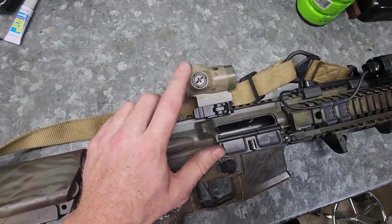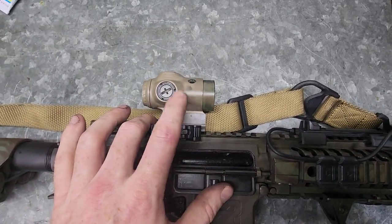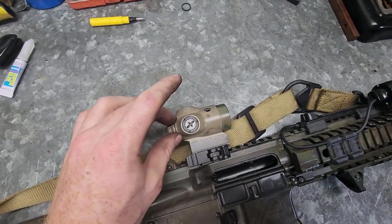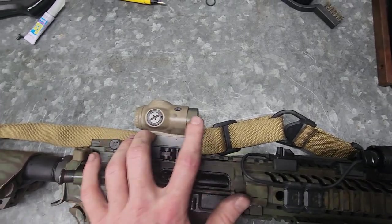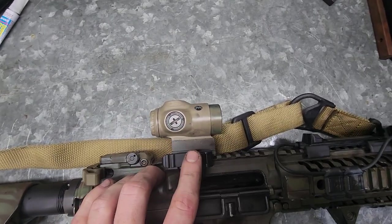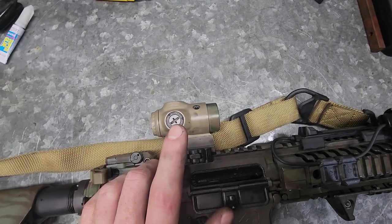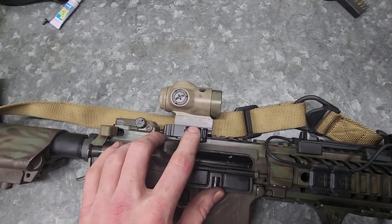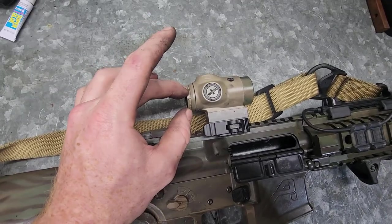Going up top, this is a Primary Arms SLX 1x optic. I have a love-hate relationship with this optic as well — the first one I had, the brightness adjustment knob started glitching out; I'd have it set to a set illumination and then it would go off and I'd have to wiggle the knob. Primary Arms just sent me a new one, which is why this one is painted and this one is not, and the kill flash is just because they sent me a new optic. ADM — American Defense Manufacturing — mini ACOG mount. I bought this mount specifically to go with a magnifier; I was running an EOTech G23 magnifier.